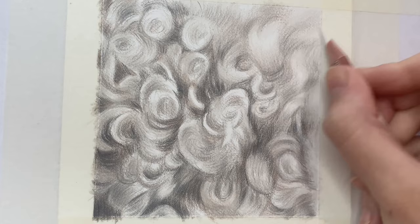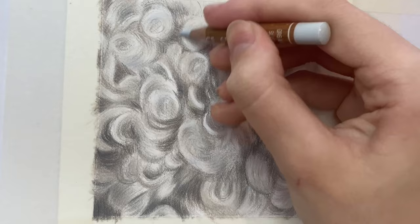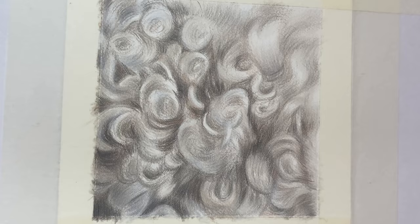You can incorporate some alternative colours and build up some more subtle colours that are being reflected onto the fur by the light. For example, I'm using the Silver Grey Luminance pencil, which is a really pale blue tone.